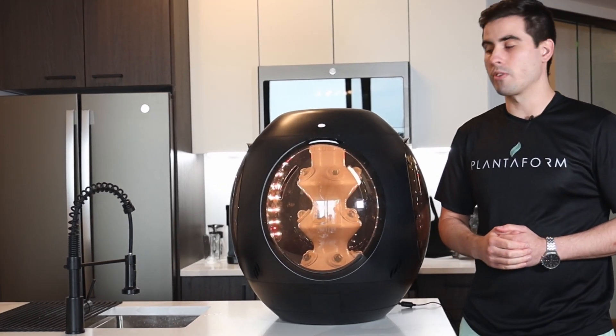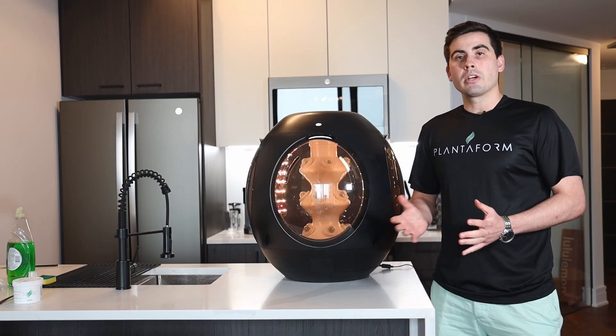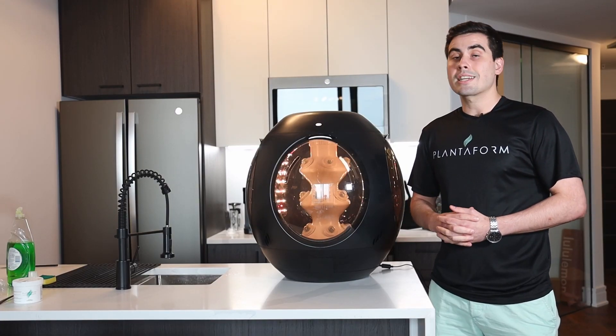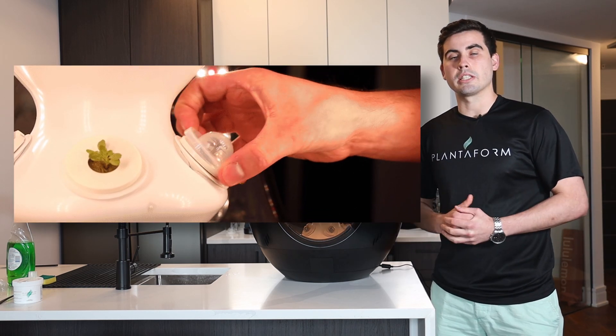In this video we're going to be going over everything you need to know about germination. After you've already started your pod pack, the next thing that you'll have to do is remove the domes once the germination is completed.